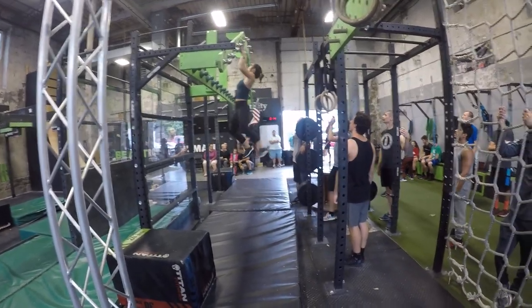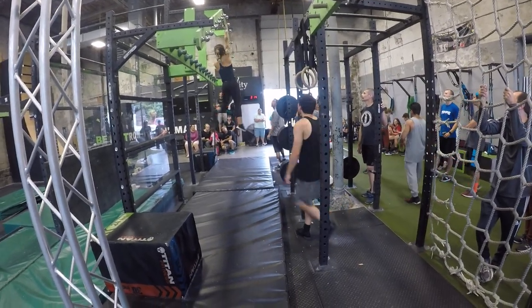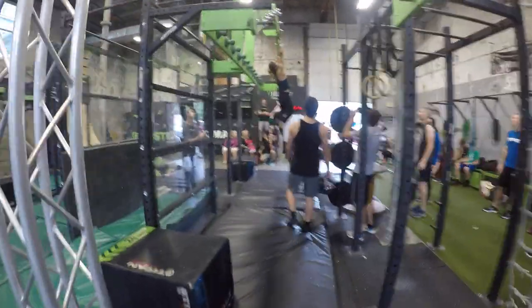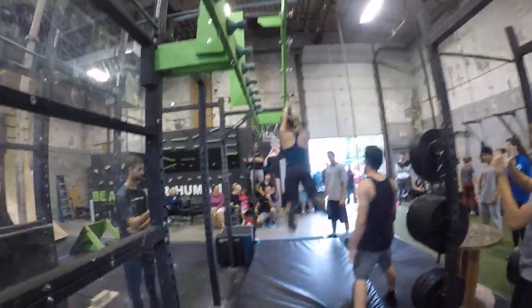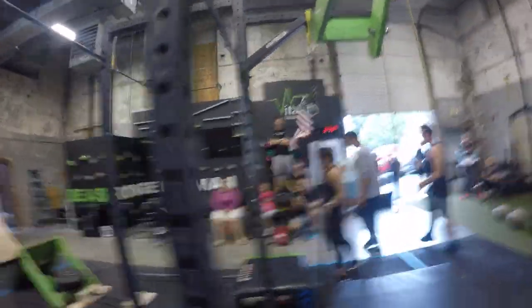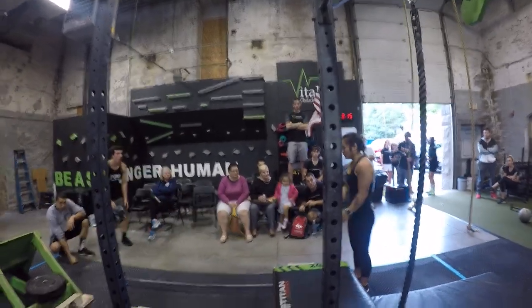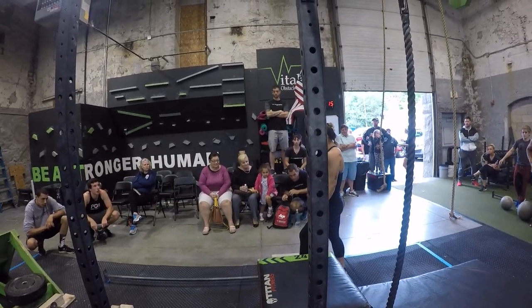Here you go. Ready? Ready? Okay. Second lap. This time, spot it. Spot it and in. Beautiful. Nice. It's going to be shaky. You've got to 2:30. Stay calm.